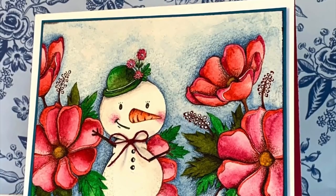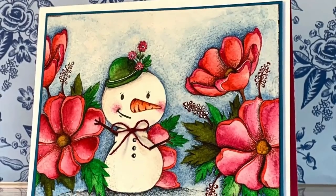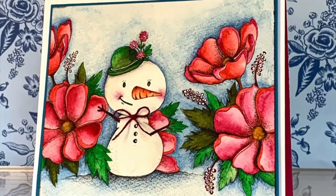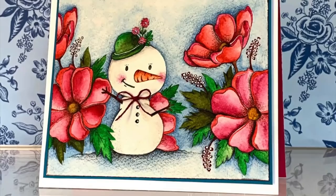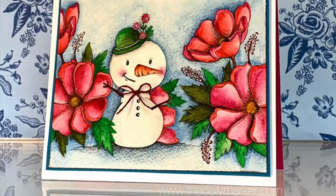Hello, this is Kathy from The Daily Marker. How are you today? I just want to show you — I finished my card, I water colored it, and then I want to show you how I filled in the nooks and crannies and made the coloring stand out. So let's see how long this ends up being.